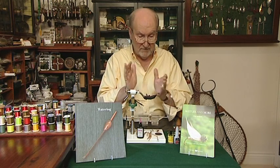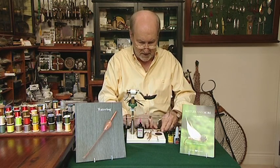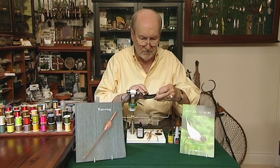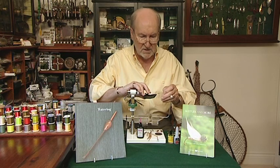We're going to tie the Wyoming Halfback, or my version of it. Last time I tied a fly in stuff number nine, I told you what I was going to do and then we did it at very high speed. I've had a few jolly nice emails to say they liked that, so we're going to do it again.